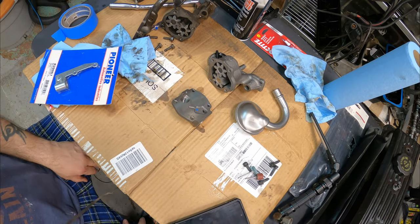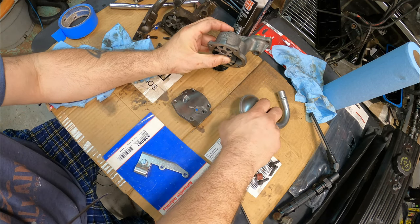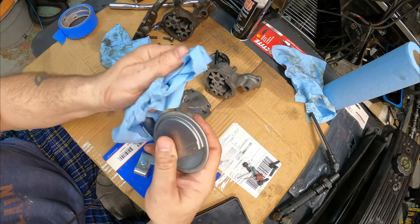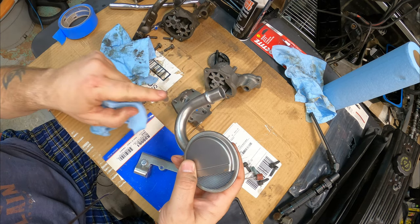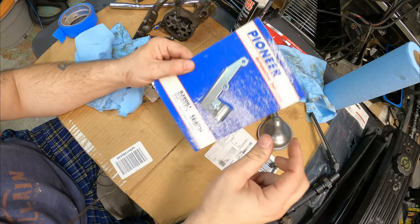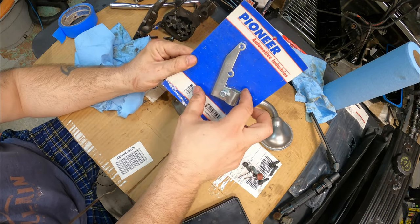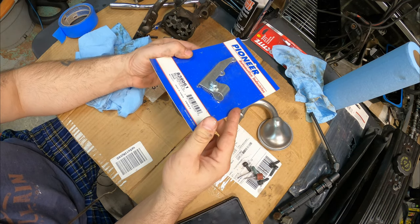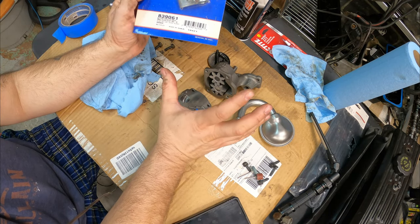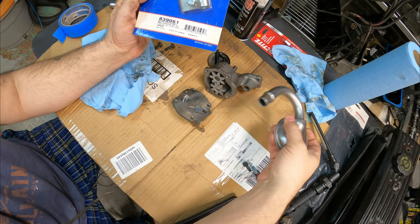We went with the standard M155 pump, which has the 5/8 pickup tube. There are a couple of reasons I went with 5/8 instead of three-quarter inch. One is that we're using this oil pump pickup retainer, and they only come in 5/8 for some reason. In a later video I'm going to show you how to put this on the pump, how to assemble the whole pump, and how to measure where the pickup tube needs to sit within the oil pan.